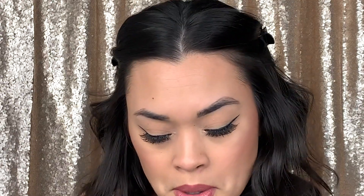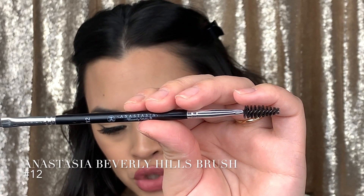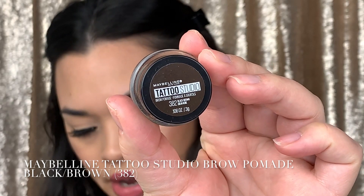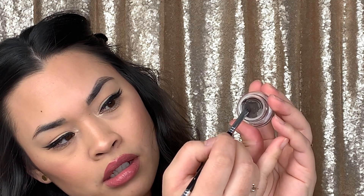Okay, so after outlining with your pencil I'm going to grab my Anastasia Beverly Hills brush in number 12. This one is nice because it has a spoolie on one side and an angled brush tip on the other. I'm going to go in with my Maybelline tattoo studio brow pomade in black brown — I don't go ham with this.